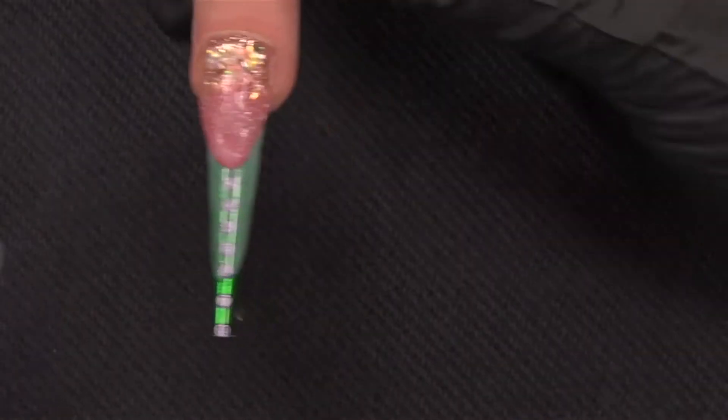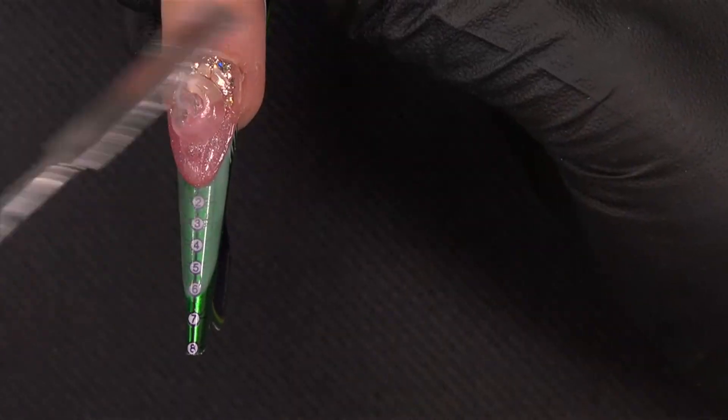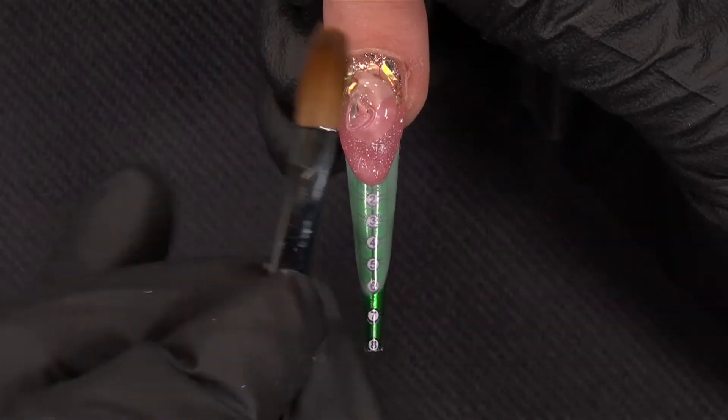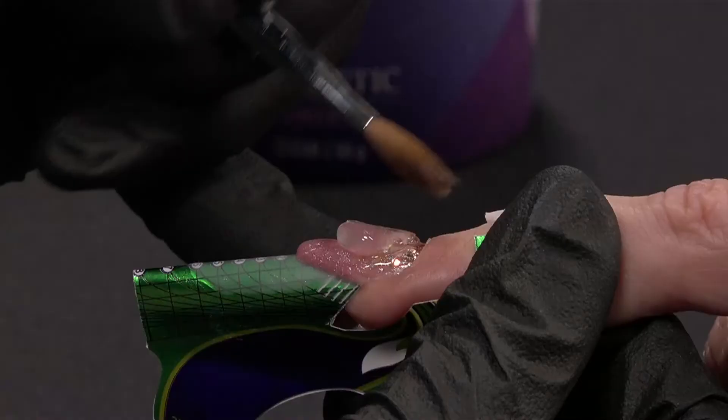Now, to create the apex, I will use Power Gel Clear and I will show you. I already take a bead and I will place this bead. I will use my brush to create this apex.